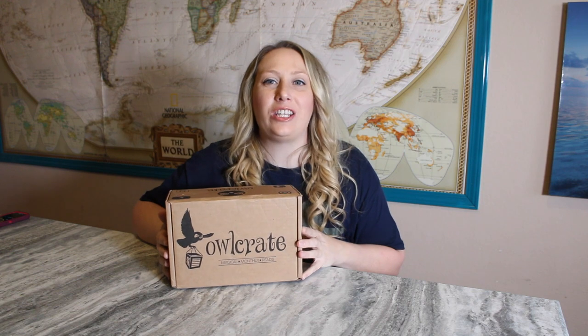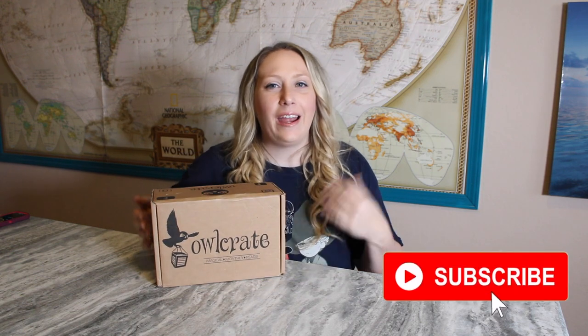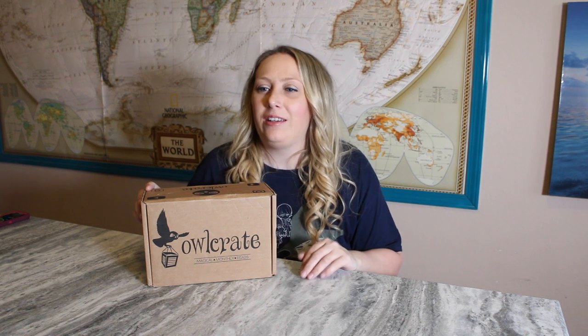Hey everyone, welcome back to my channel! Today we're going to be doing the March Owl Crate box. I really have to say that I think this box has arrived really early because today is only March 21st and I have the March Owl Crate box — usually I don't get it until the very end of the month or the beginning of the next month.